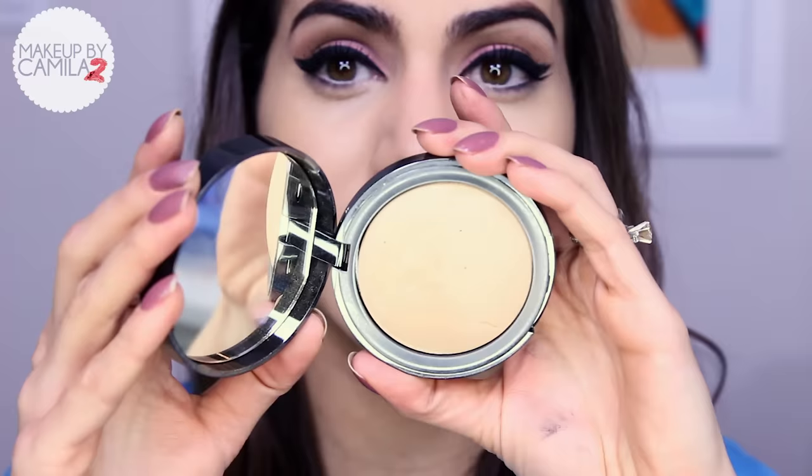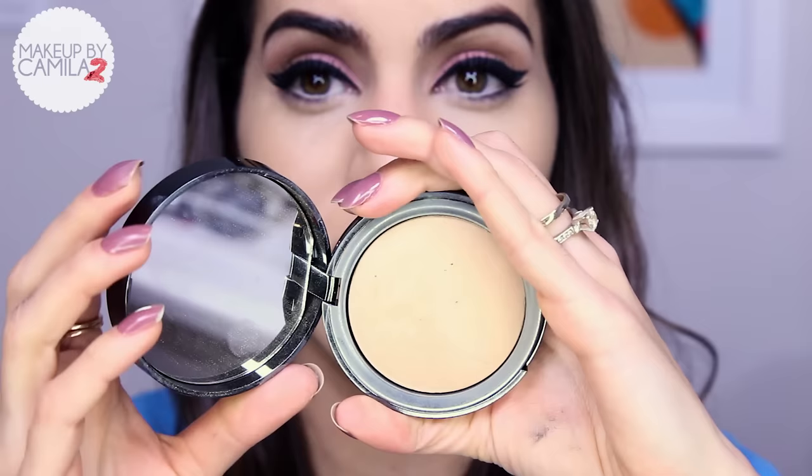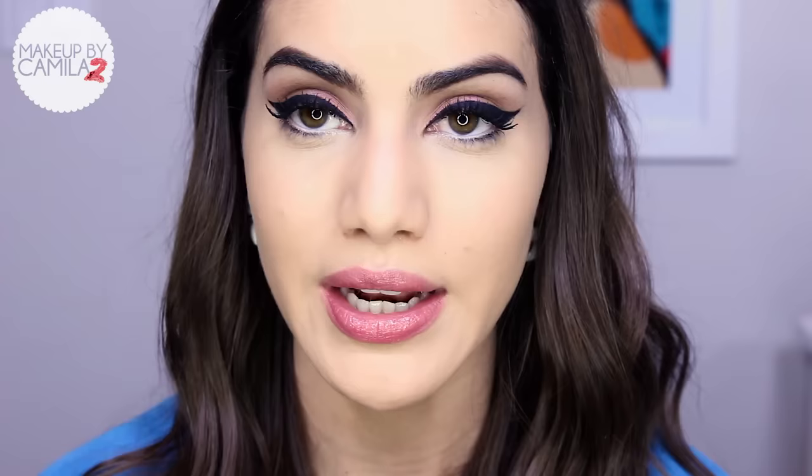I usually get a bit oily on my T-zone, so I apply a little bit of powder. This is my favorite powder of the whole year — the only powder I used throughout all of 2015 — it's the Lorac Perfection. I take a little on the brush and dab it all over my face. I'm using the F25 tapered brush by Sigma. And now we're going to do my favorite part: contour! I do contour for everyday, but of course I contour less.